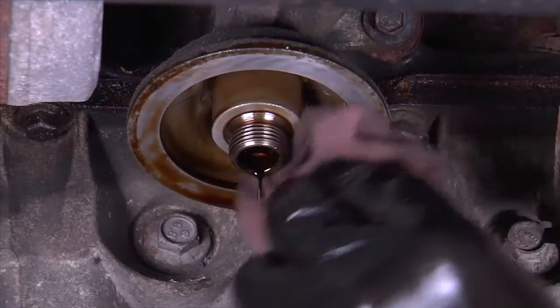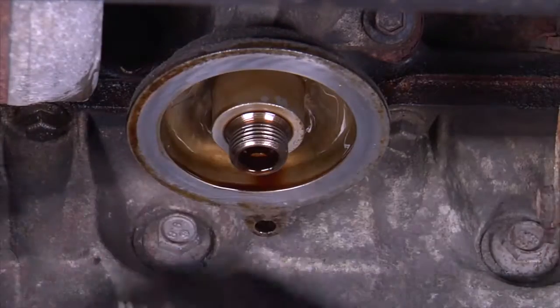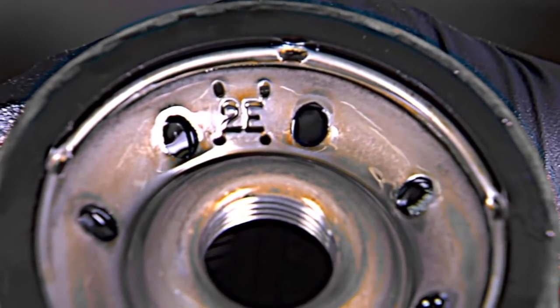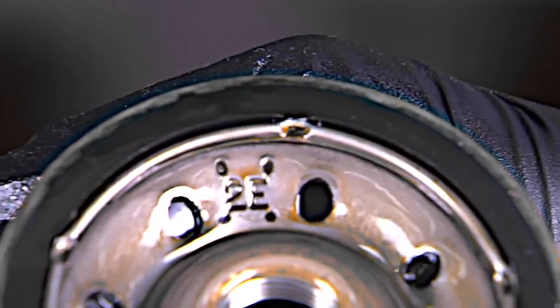Inspect the mounting surface where the oil filter was removed and remove any debris or pieces of the previous gasket. The mounting surface must be cleaned before the new oil filter is installed. Double check the previous oil filter and make sure the gasket is present. Take care to prevent a double gasket situation, which could cause leaks.